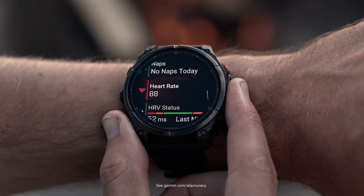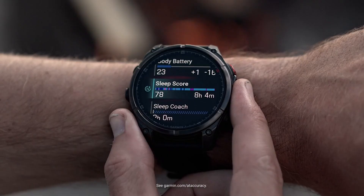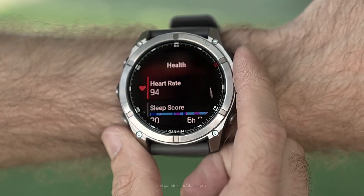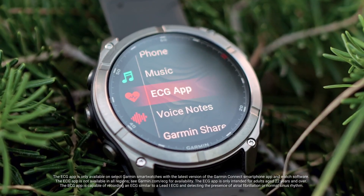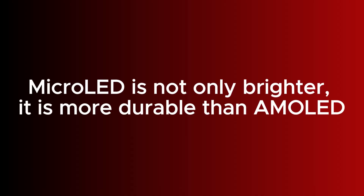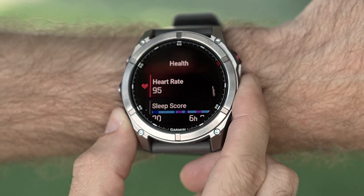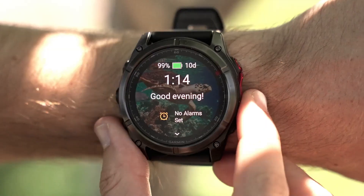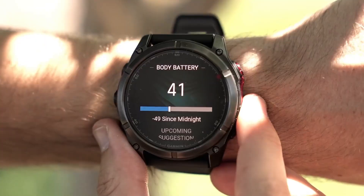Apart from being brighter and easier to read from an angle, there is no risk of screen burn-in with the micro-LED model. Unlike AMOLED, which uses organic pixels that can degrade over time leading to burn-in or ghosting of static images like a watch face or data field, this is a non-issue with micro-LED technology. The inorganic pixels in the micro-LED display are more durable and long-lasting, making it a more future-proof option for a watch designed to be used for many years. So if you have the budget and want a brighter display that's easier to read from an angle and completely future-proofed with no risk of burn-in, then the Fenix 8 Pro micro-LED is great.